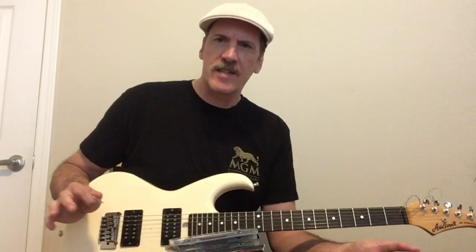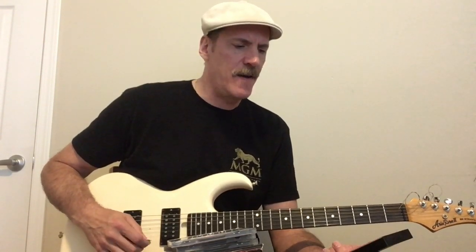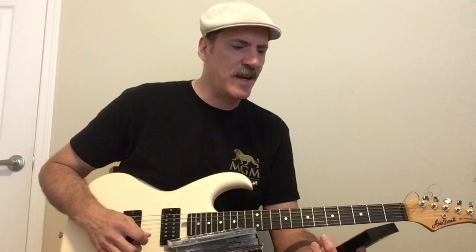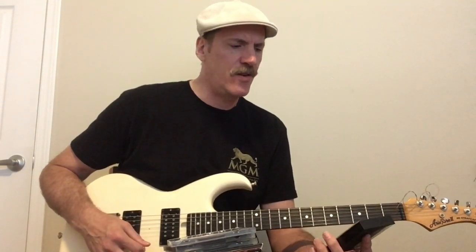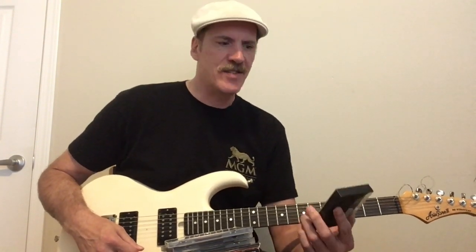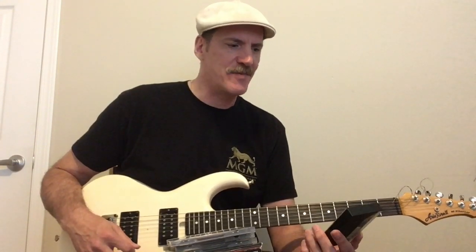They do a cool Bowie cover. They do a Judas Priest cover, Heart of a Lion, which was actually an unreleased Judas Priest song at the time. They've got the classic Motor Man with the chord arpeggios at the beginning, and Hammer Away. The cool ballad, Sunlit Nights. Just a great album with a great tone — really innovative solos, harmony solos, great vocals. I'm sure a lot of you are Racer X fans if you watch my channel. I really love it. I love the cover too.